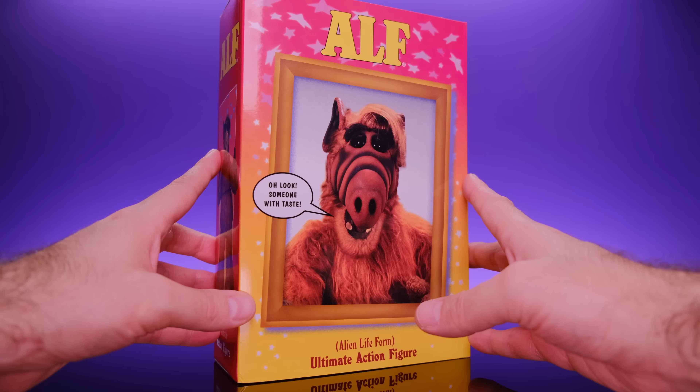For the fans of ALF, I'm really happy this figure came out so good. Shout out to Dorklair — he's the one who sold me on it. I was talking with him and he was excited, telling me how surprised he was by the quality. So I was like, I gotta check that out.